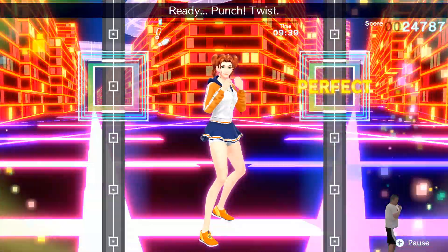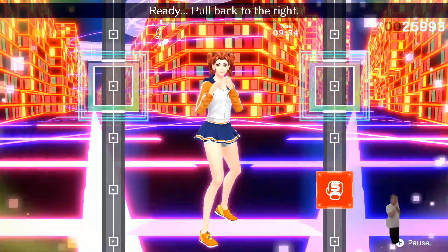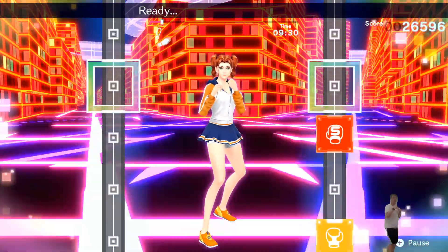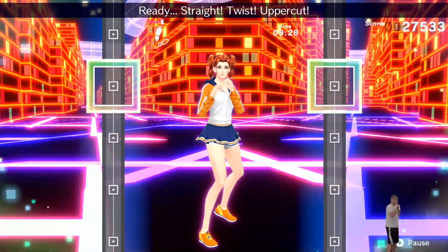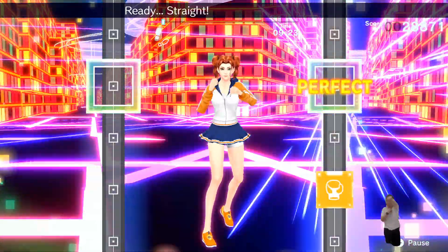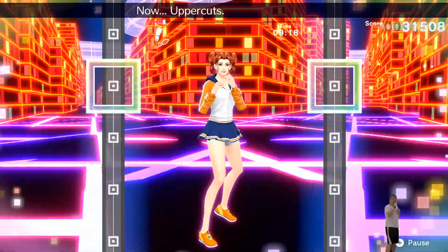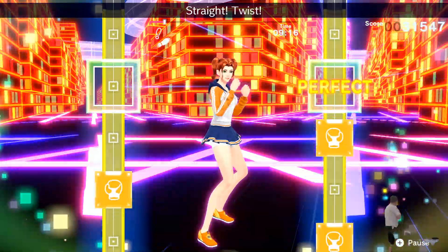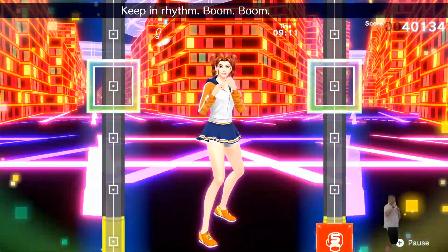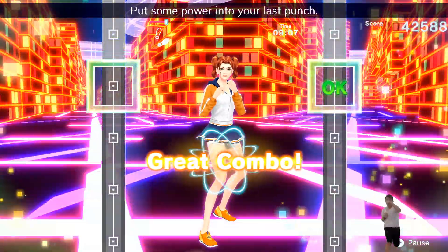Ready? Punch! Twist! Ready? Pull back to the right! Ready? Straight, twist right, and uppercut. Here we go. Ready? Straight, twist, uppercut. Ready? Straight, twist right, uppercut. Ready? Now uppercut adding straight. Straight, twist, uppercut, uppercut, next, uppercut, twist. Keep in rhythm. Boom, boom, boom. Okay, one, two, three, four. Keep empowering your last punch, to the rhythm.